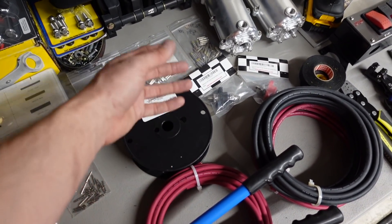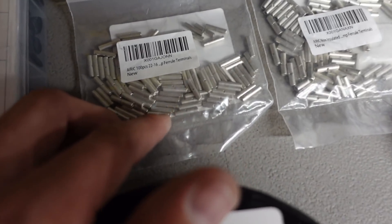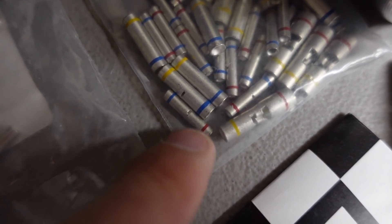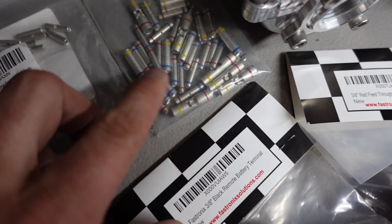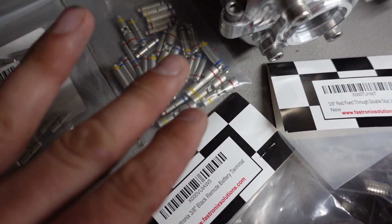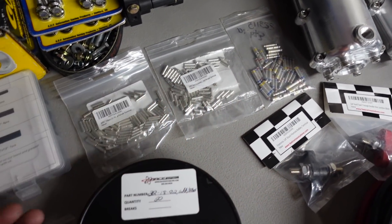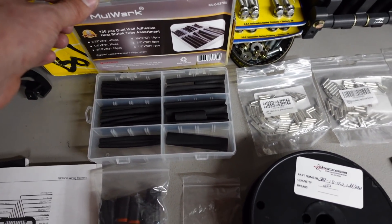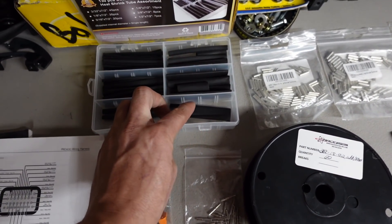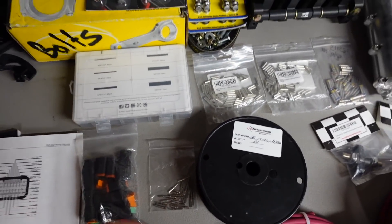For crimps, I don't use insulated crimps and I don't solder — I feel crimping is the best method, but I use non-insulated crimps. I have 22 to 16 gauge, 16 to 14 gauge, and one-to-many crimps — so you can have one small wire in and multiple wires coming out. Those are great for 5-volt accessories for sensors — the 5-volt comes in and then four 5-volt wires go out to different sensors. After crimping, I use adhesive-lined heat shrink to cover them.